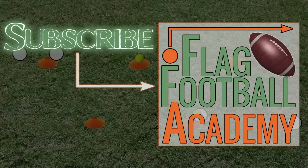Check out the Flag Football Academy channel for more drills, plays, and strategies. Don't forget to subscribe and you'll be notified when a new video is released.